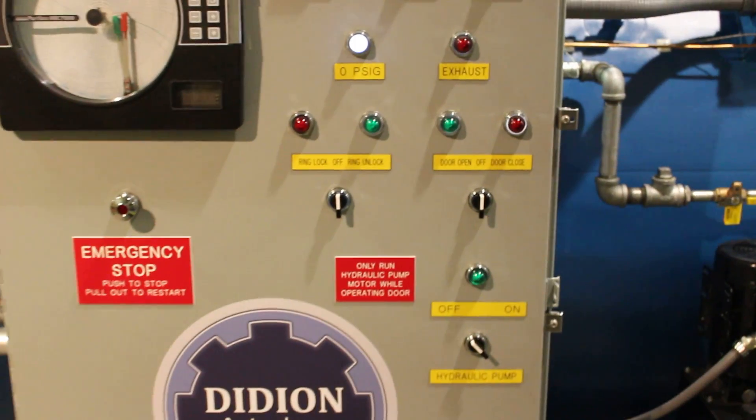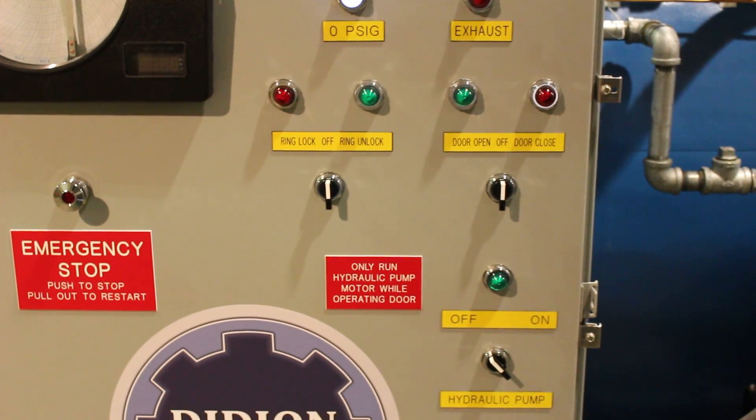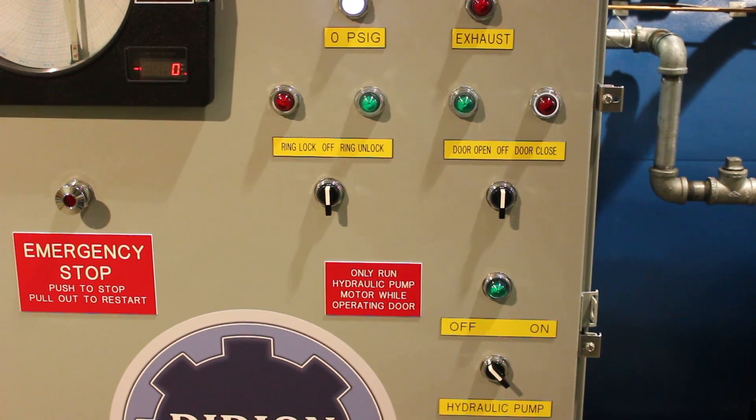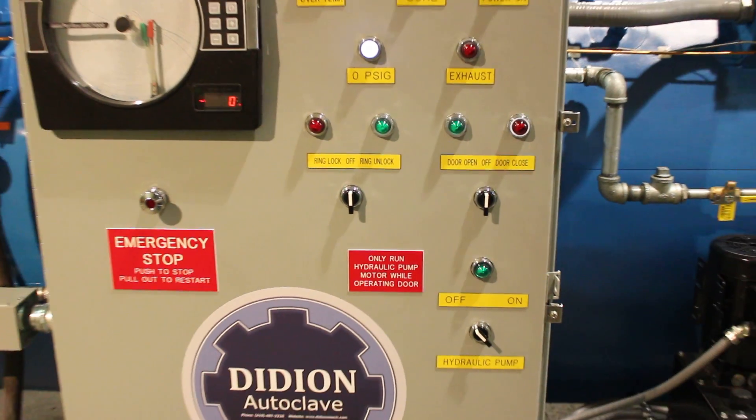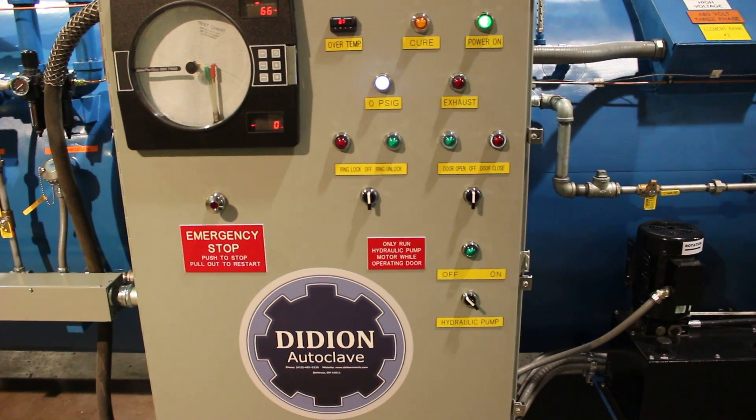You can see this unit is fully equipped with hydraulic ring lock, ring unlock, and then door open and door closed features. That's where you can completely control the door from the panel.